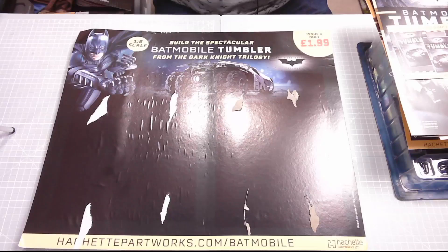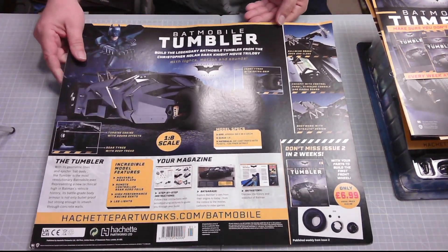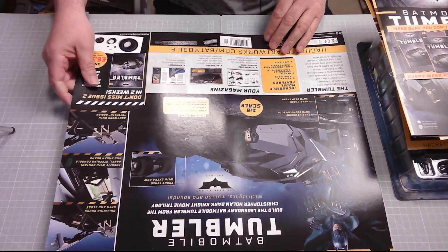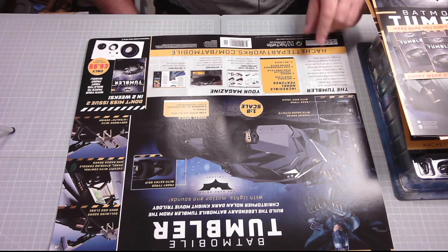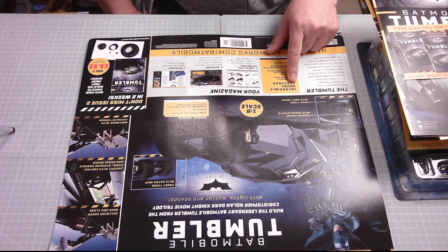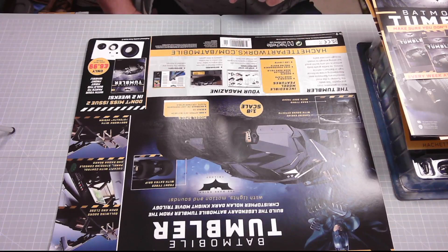That's it off the card — let's have a look at the back. There we go, a lot more information on the back. The Tumbler with its geometric lines and ejected Bat Pods — the Tumbler is the most revolutionary Batmobile ever, representing a new technical high in Batman's vehicle history. Its battle-grade body armour is not only bulletproof but strong enough to smash through concrete walls.